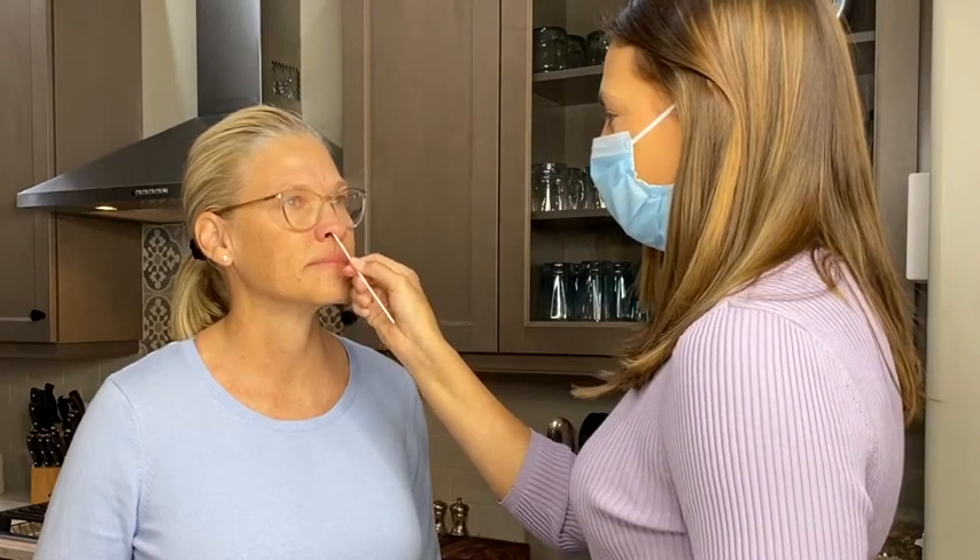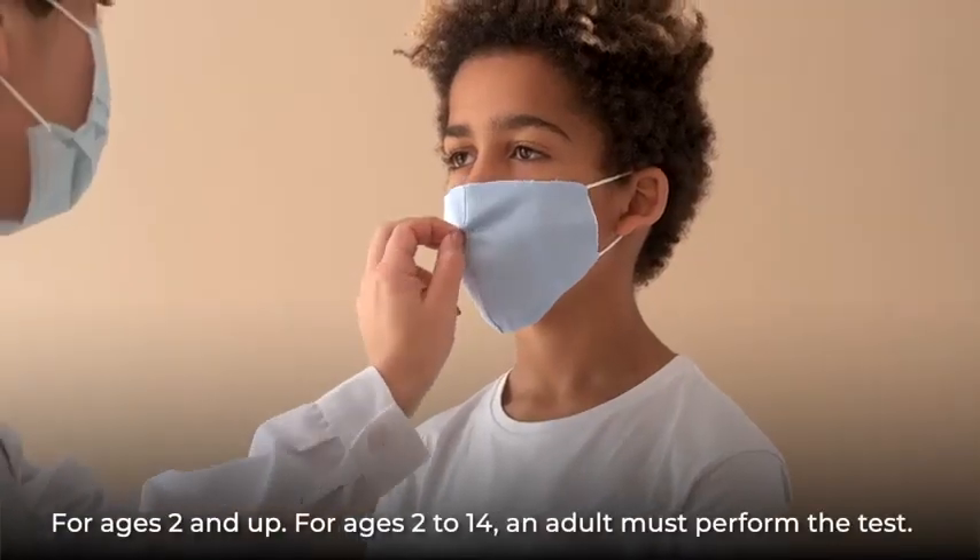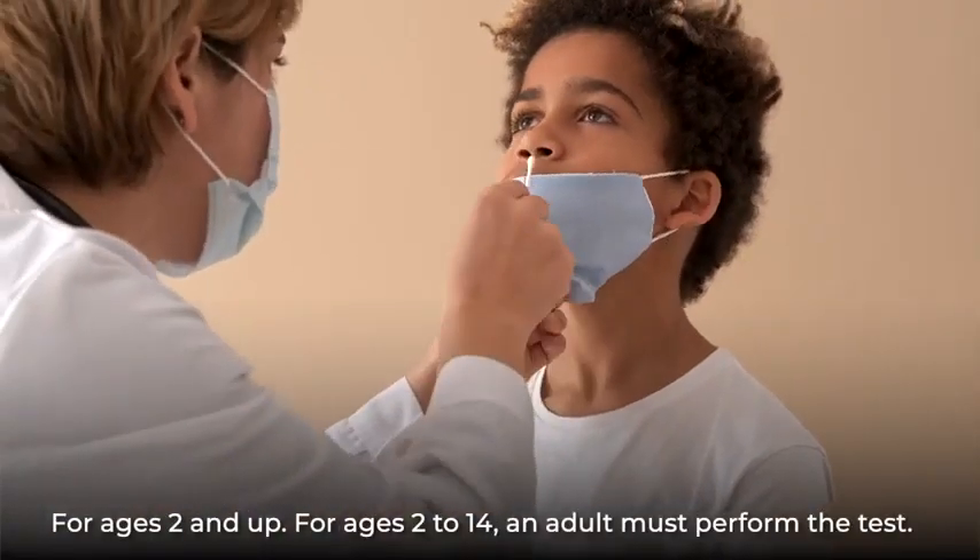With children or small adults, the maximum depth of insertion into the nostril may be less than three quarters of an inch.